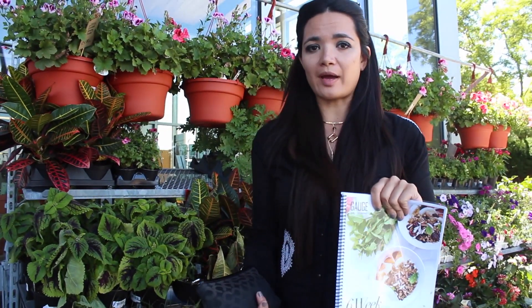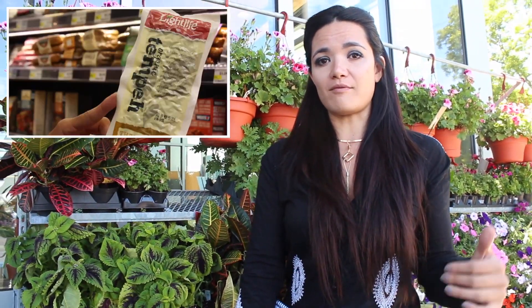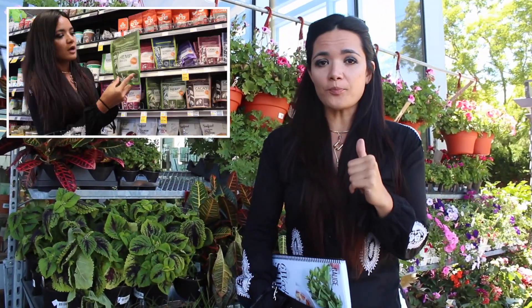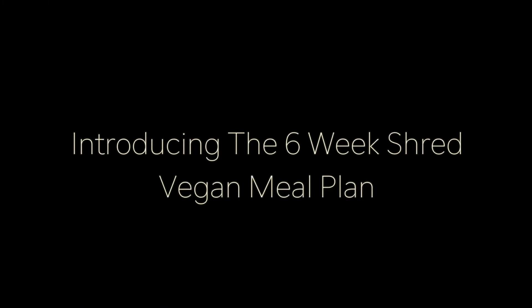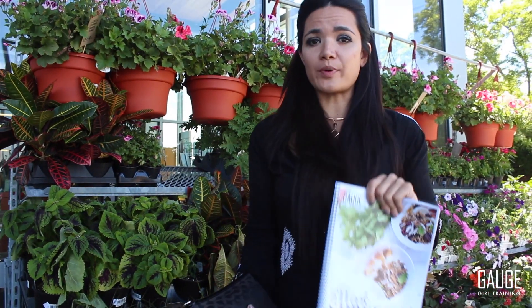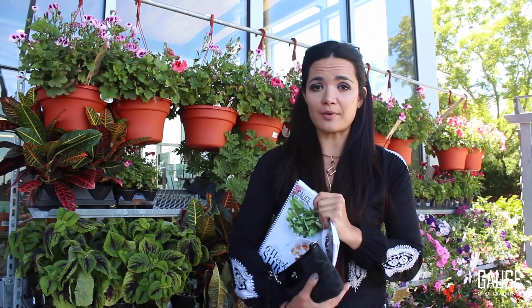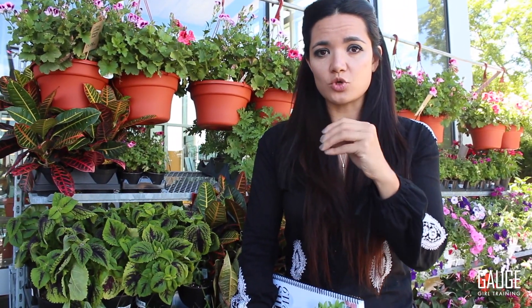The Vegan Shred is a brand new program coming out from Gauge Girl Training this summer. It is 42 menus of exactly what to eat all day long, broken up into three phases. It's intended to help you drop body fat if you've plateaued, or if you really just need some guidance, challenge, and that extra level of focus to make things happen.